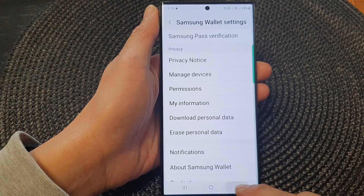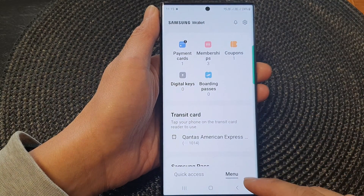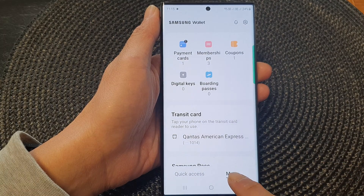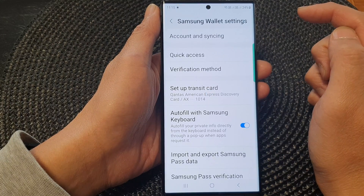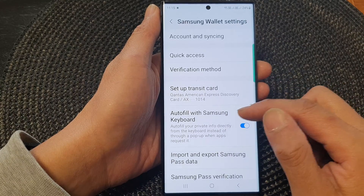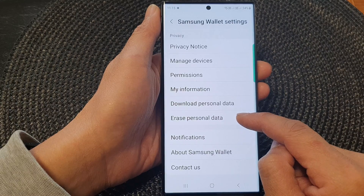After that, tap on the back key to make sure that we go back to the Samsung Wallet homepage. Then tap on the menu tab at the bottom. Next, tap on the settings icon at the top corner. In the Samsung Wallet settings page, scroll down and tap on Erase Personal Data.